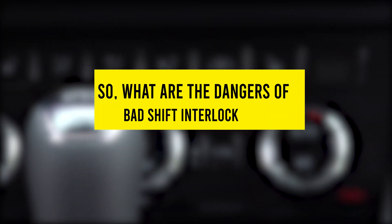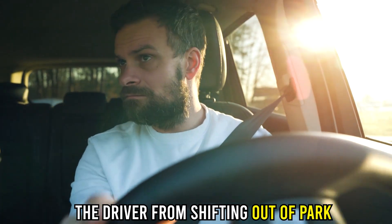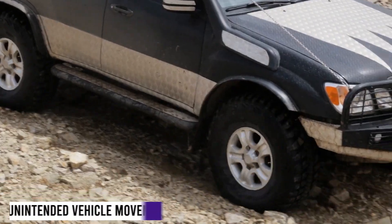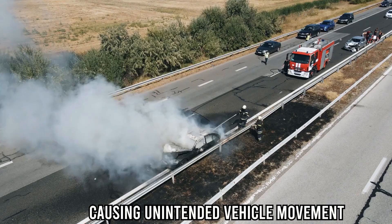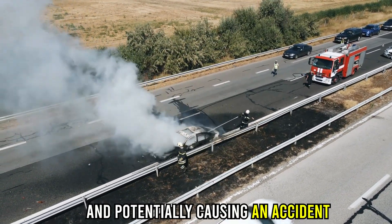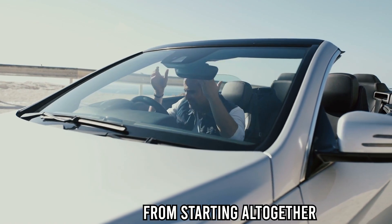So what are the dangers of a bad shift interlock solenoid? First, inability to shift out of park — a bad solenoid can prevent the driver from shifting out of park, rendering the car immobile. Second, unintended vehicle movement — with a faulty solenoid, the car can be shifted into gear without pressing the brake pedal, potentially causing an accident. Third, difficulty in starting the car — a malfunctioning solenoid may prevent the car from starting altogether.